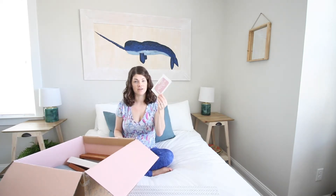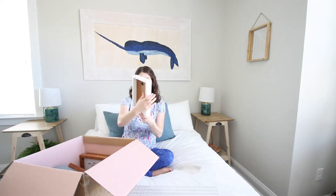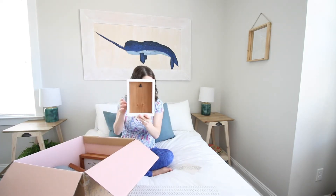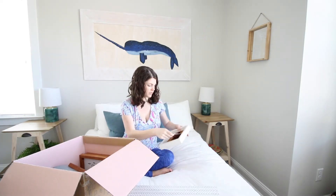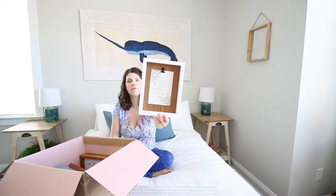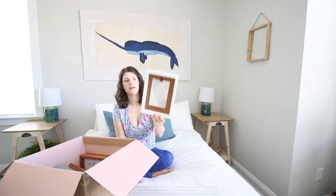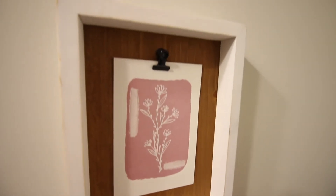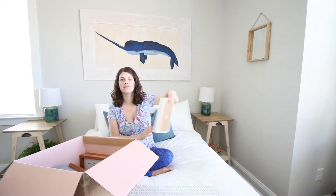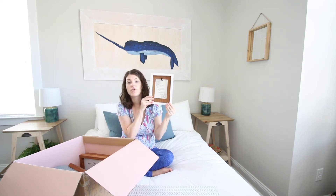I never know what to do with the art cards, which is why I'm so excited for this item that came in this box — a clip frame. It's sized perfectly to hold a 3x5 postcard. It has a whitewashed wooden frame, a cherry wood backer, and black hardware. There's no glass so you can clip something in there, and it has hanging hardware on the back. I think this would be a really fun way to mix up a gallery wall every season.